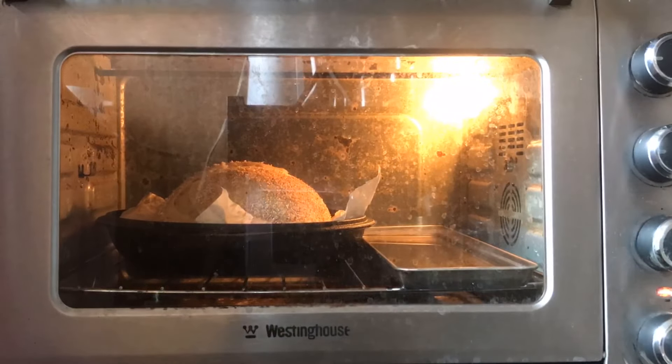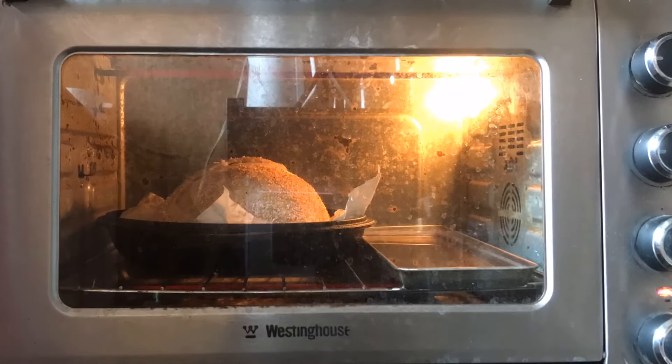For this particular bake, I also sprayed water in to add to the steam and did a 5-minute score.